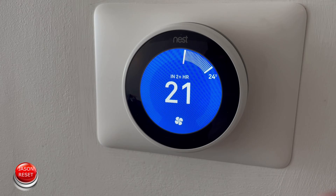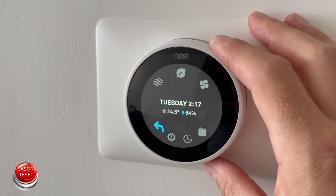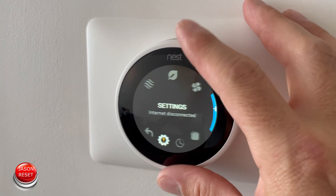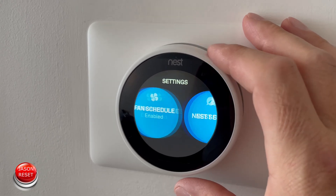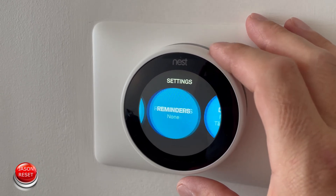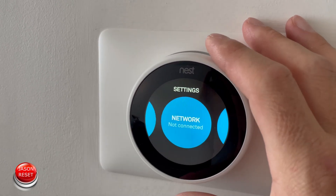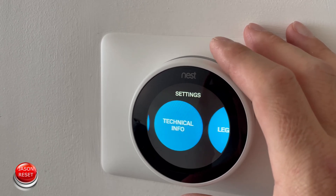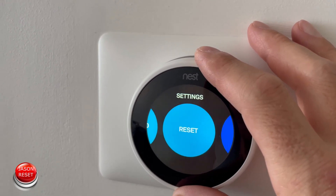What you're going to do is go into the settings on your thermostat and look for the gear. Now you're going to scroll all the way to the right until we find reset. And here it is right here — press it in.